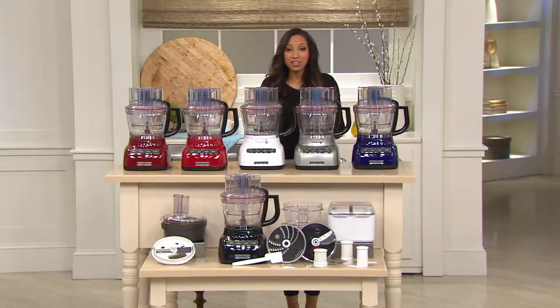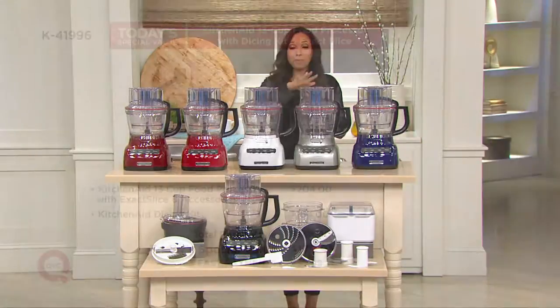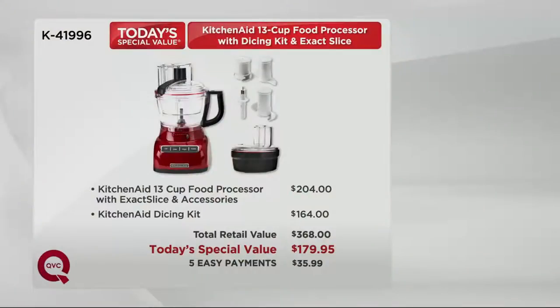We are bringing you the dicing kit plus all the accessories and your food processor for $179 and change. On EasyPay that works out to $35 and change a month on your credit card, with reduced shipping and handling today. Just the dicing kit alone — not even the food processor — retails for $164. If you already own a KitchenAid food processor and want the dicing kit, just go ahead for about $15 more and get the whole kit and caboodle.